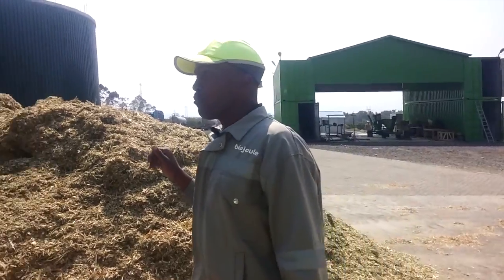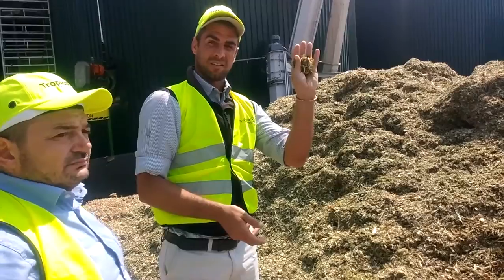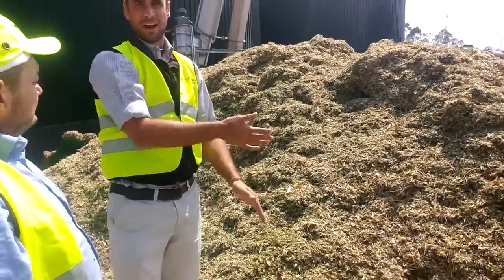At the moment it's all baby corn that we're taking. So all the corn that we drove through there — that's this. So all of that gets processed, put into trailers like that, brought here, put in here.